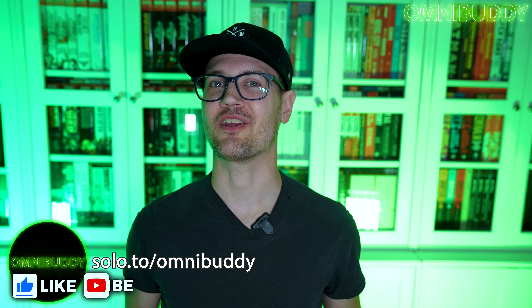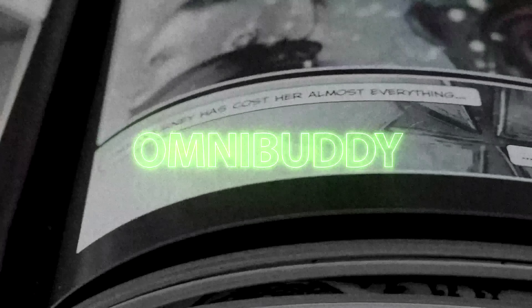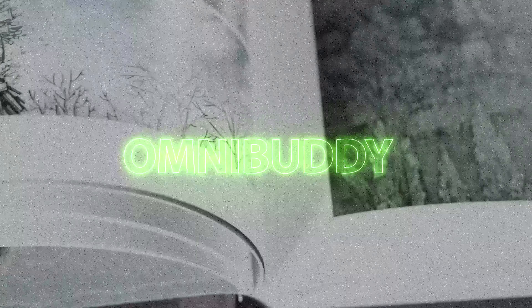What's going on Omnibuddies, Mitch here, and today we are doing a very special Kickstarter unboxing. This Kickstarter was super exciting to see, super interesting. If you don't know who Jeff Smith is, he does a little comic that you may have heard of called Bone.